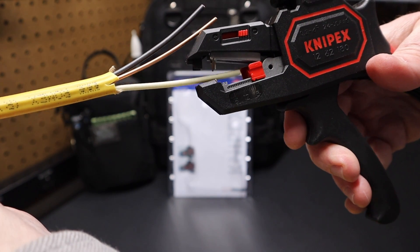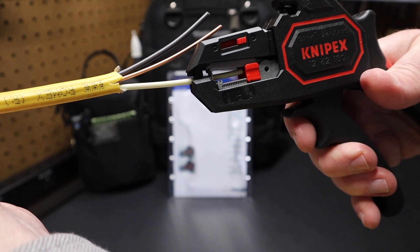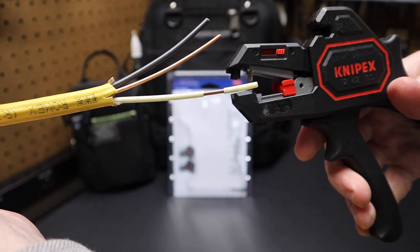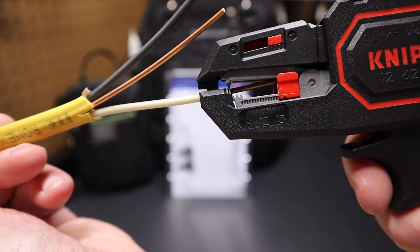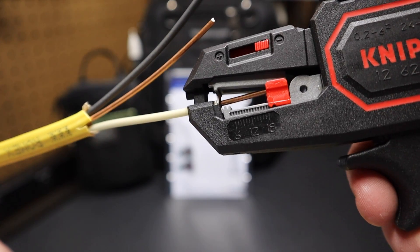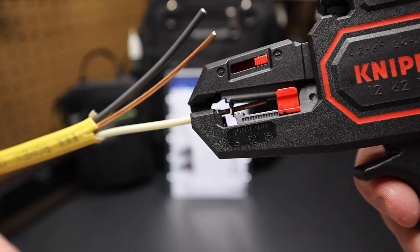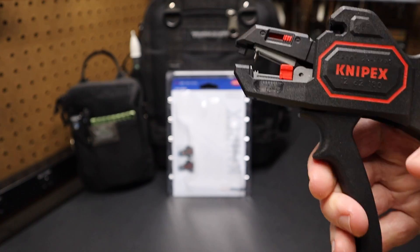Now I'll show you how it works real quick. I've got this 12 gauge Romex wire. You can push this wire right back to that length stop in the back — that red piece. And if I squeeze down the trigger, you can see that it strips the wire just that quick. It grabs that shielding on the top and pulls it back. You can see that top V-jaw comes into contact with the sheathing on the top and strips it back, but that bottom jaw stays fixed in this location right here. So that's how it works.